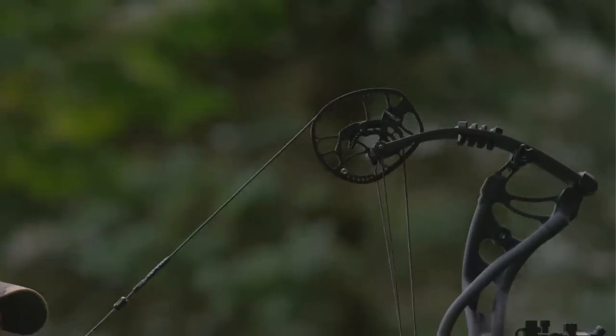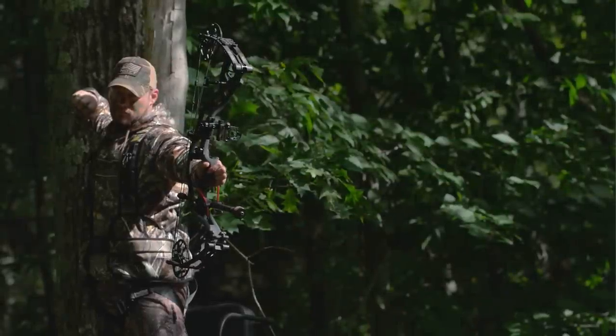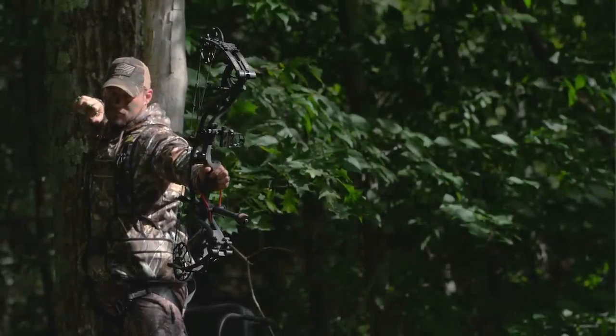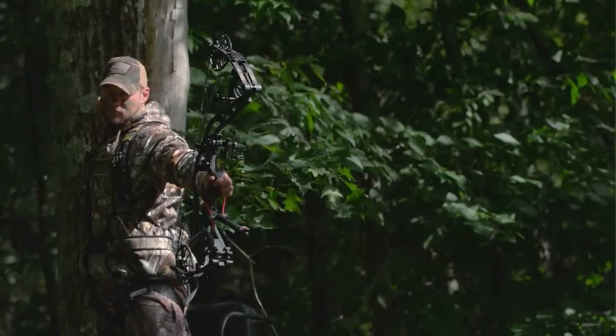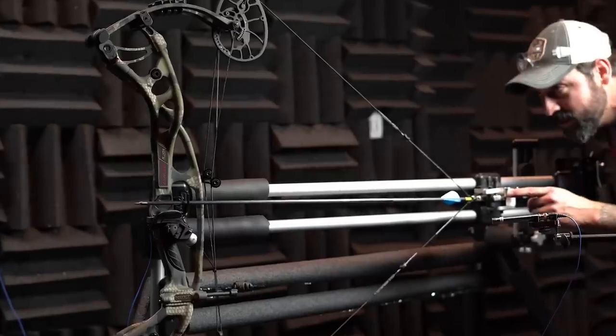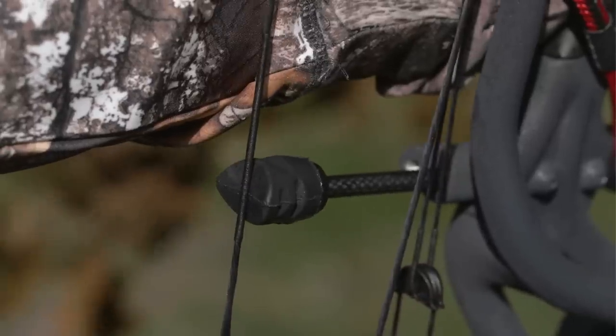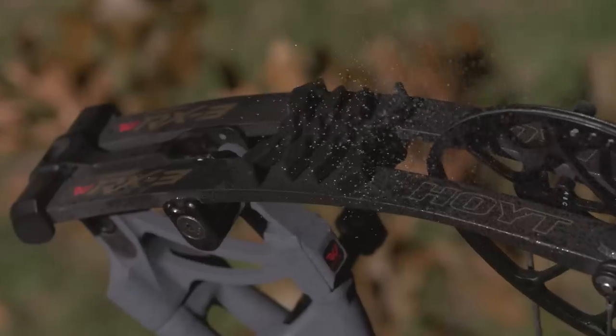When your adrenaline is pumping and it's go time, no bow feels smoother or more balanced coming to full draw. The moment you take the shot, you will immediately experience the carbon advantage based on what you don't feel or hear. We tested and silenced everything from cam to cam to create our quietest carbon bow to date, including a new stealth shot combined with shock pods and glue shocks.